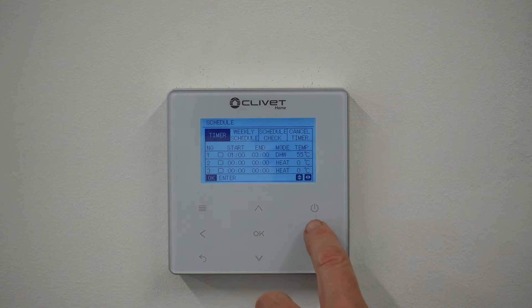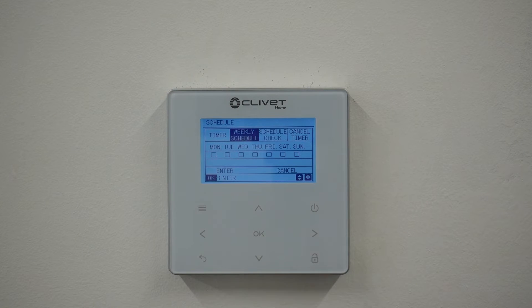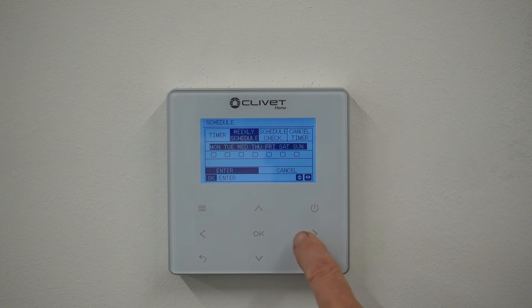Now I want to go to weekly schedule, so we're going to do the same time Monday to Sunday. You press OK and the little box starts flashing, then press OK and the day becomes highlighted. Then you scroll across, press OK again, scroll across, press OK again, scroll across until you've got all the days highlighted that you want the schedule to do. Press the right arrow and it will come down to Enter, so press OK.